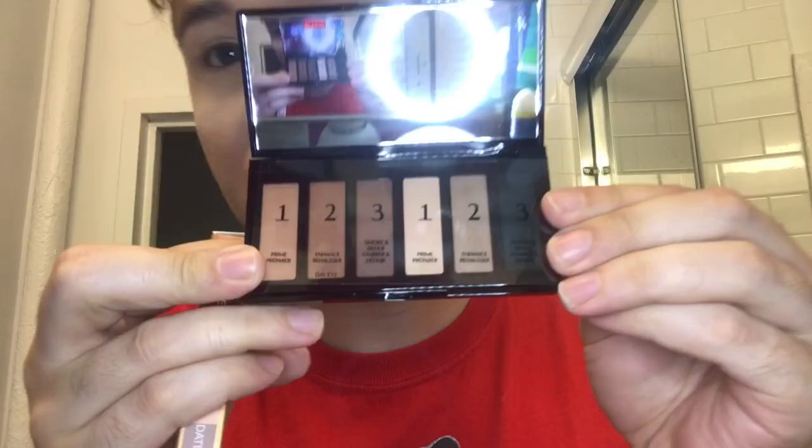Hi everybody and welcome back to my New York apartment. Today we're going to be doing a review of the Super Nudes Collection Eye Palette by Charlotte Tilbury, and I'm super excited to try these shades.